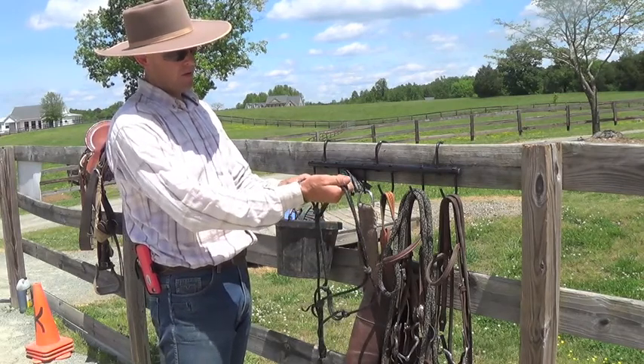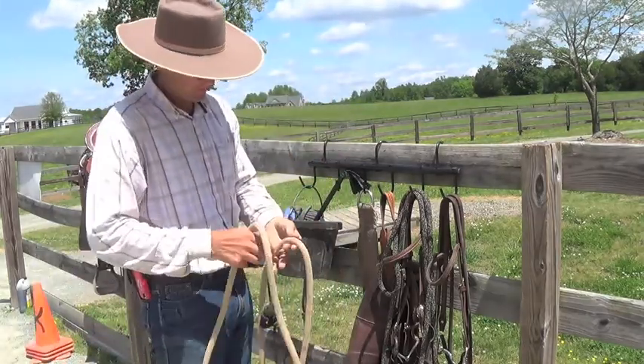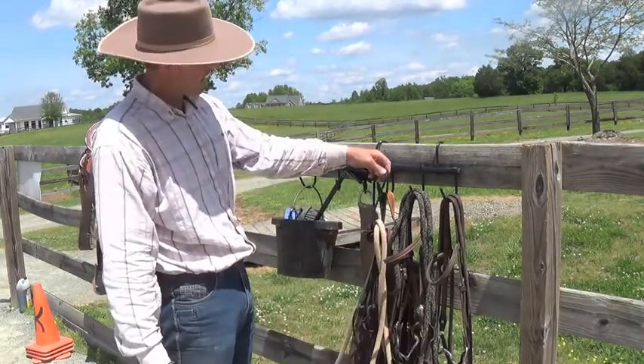Then grab the poll strap, tighten it up, take your lead rope, split the poll piece, throw your lead rope in there, and then you hang it up.